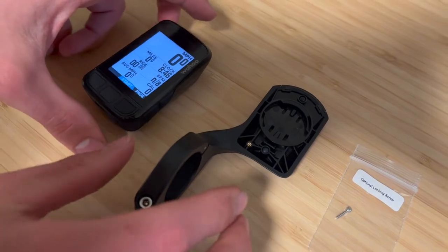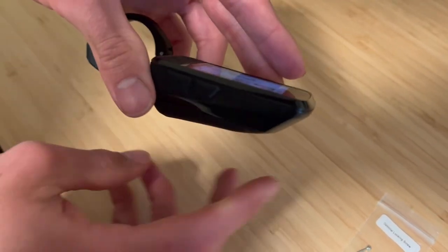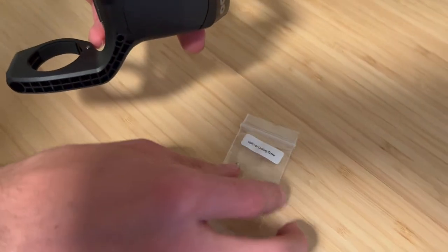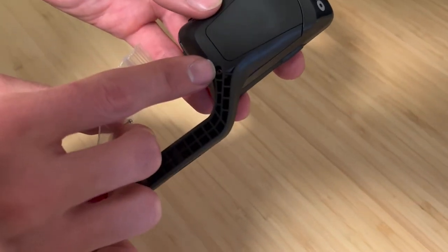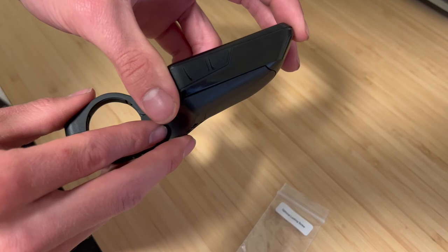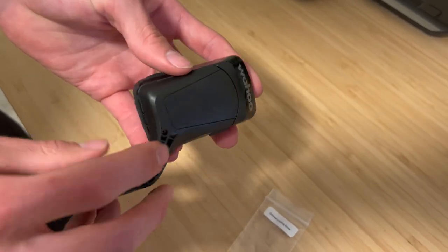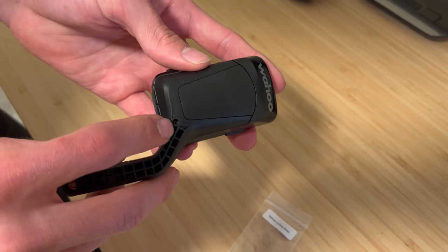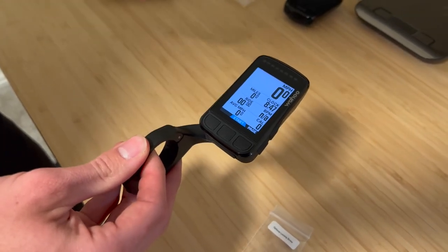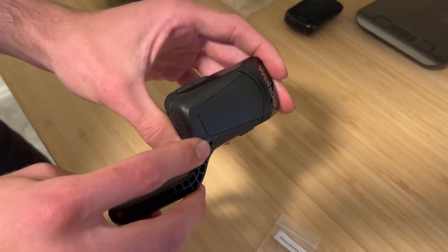I wanted to show how this mount clips in and how integrated it is — it creates a super nice aerodynamic profile which smooths the airflow. There's also this little security bolt which fixes the computer to the mount. That means if you crash, your computer won't go flying away. And if you're in an event where they weigh your bike, because your computer is actually fixed with a bolt, it can be included in your overall bike weight. So if you're trying to get to that 15-pound mark, you can actually include your computer weight — something you can't do with any other computer.